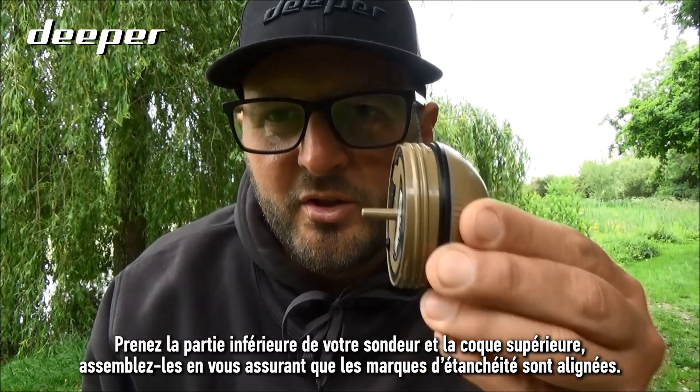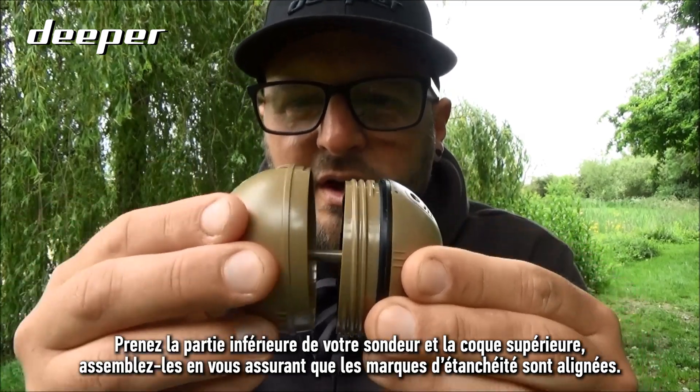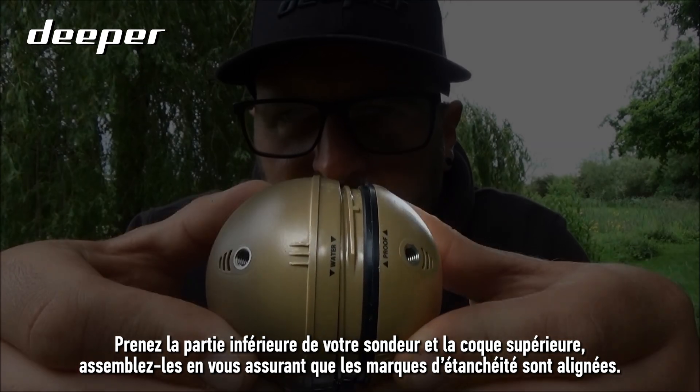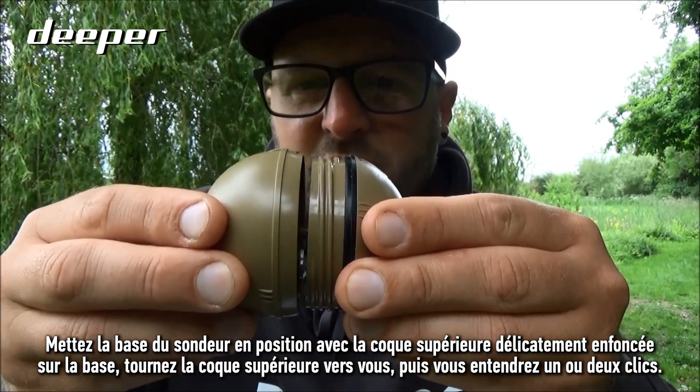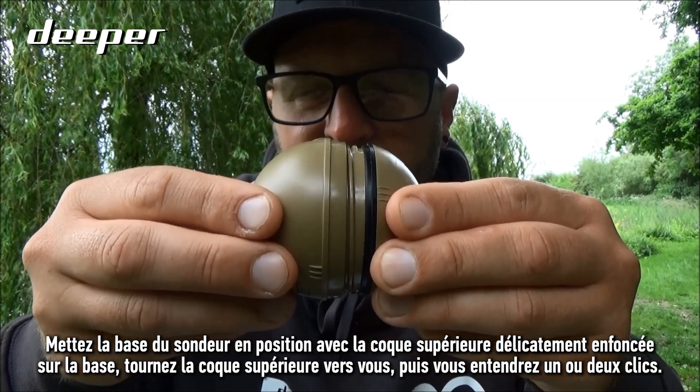Take the bottom half of your sonar and the top cover, place them together ensuring that the waterproof marks align. Hold the base of the sonar in position and the top cover gently pressed into the base.